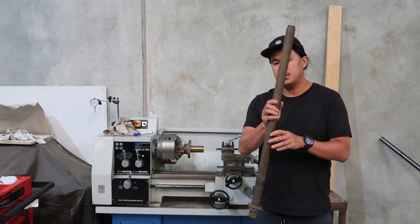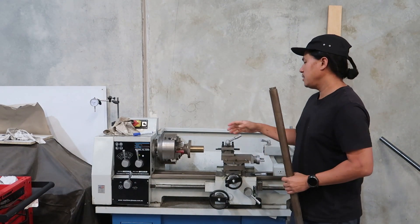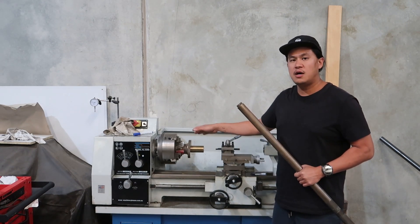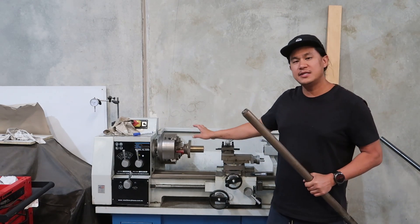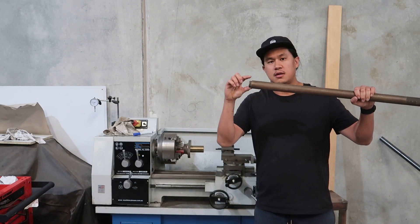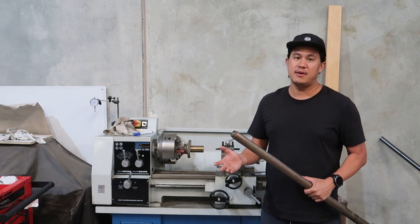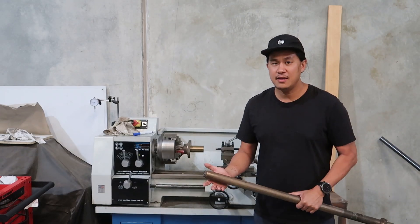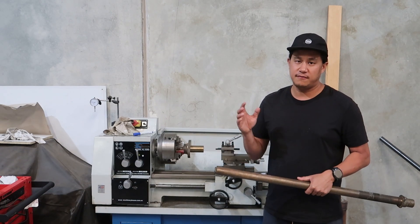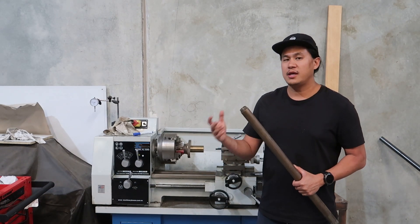Today, the job is going to be to join this propeller shaft tube to the propeller hub that we've machined in the past. The job entails creating an internal thread inside here to join onto the thread of this tube. This will be the first time I've ever done threading on a lathe, which seems a bit silly if you haven't done any practice with external threading, but we don't have much time - we need to get the boat on the water.